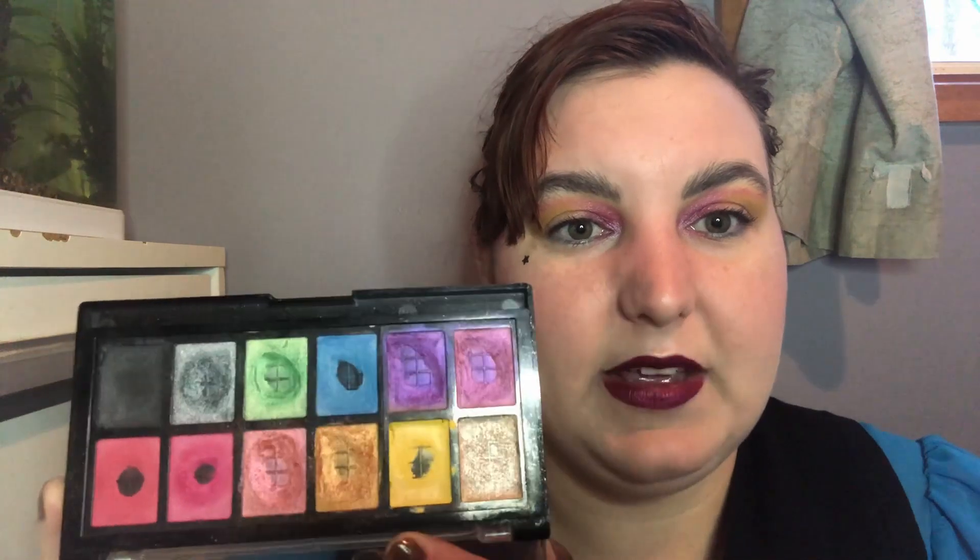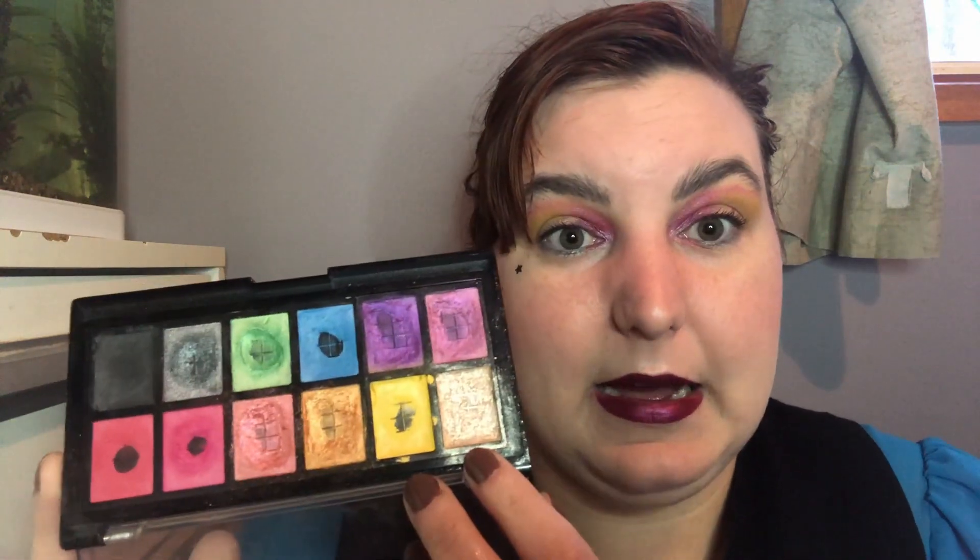Instead, my goal is actually to use up half of the product in cheerful — the yellow shade. I do have a shade similar to universal in my graveyard project pan, which ends at the end of October, so I'm not going to focus on that one as yet. I am going to focus on cheerful and my goal is to use up half of the product in there. So that is my goal for the next month.